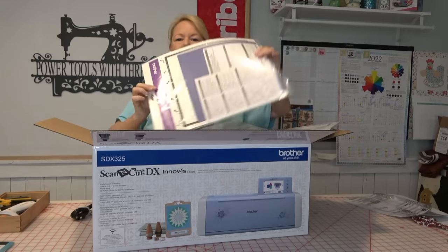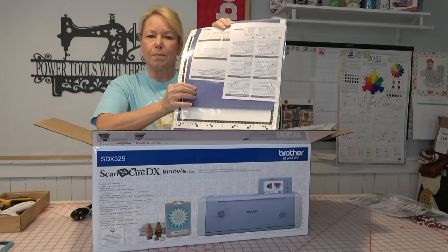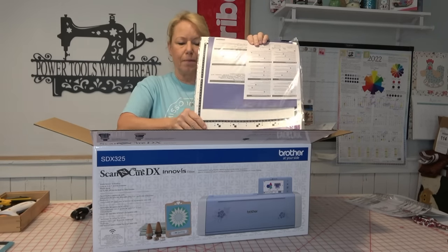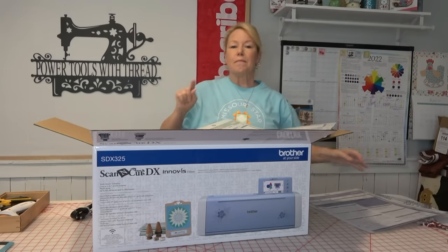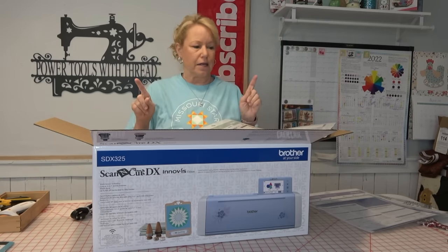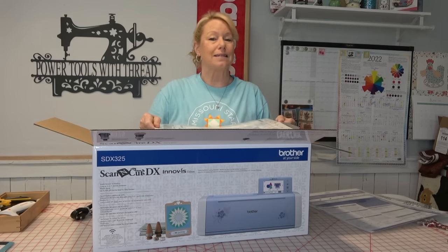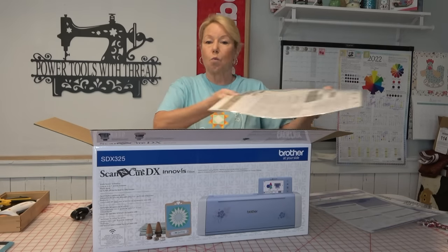It also comes with two different mats. We have the purple standard tack mat, and there is a piece of blue paper in here that you can use to make that very first little project — a little blue box with a crown. So you've got a piece of sample paper to use with the standard tack mat. The mats between the CM models and the SDX models are different. The CM models have arrows on both ends — it doesn't matter which way the mat goes in — but on the SDX model it does matter. There's only a single arrow at the top of the mat, and the mat can only go in one way.